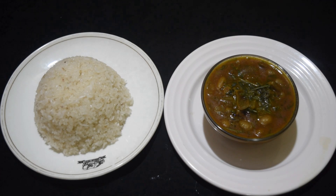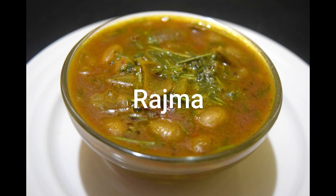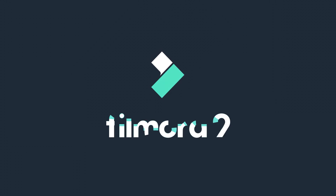I am going to make a recipe for this recipe. I will show you how to make a video. Please like and share the video. If you have any questions, please do not forget to subscribe to our channel. Thank you.